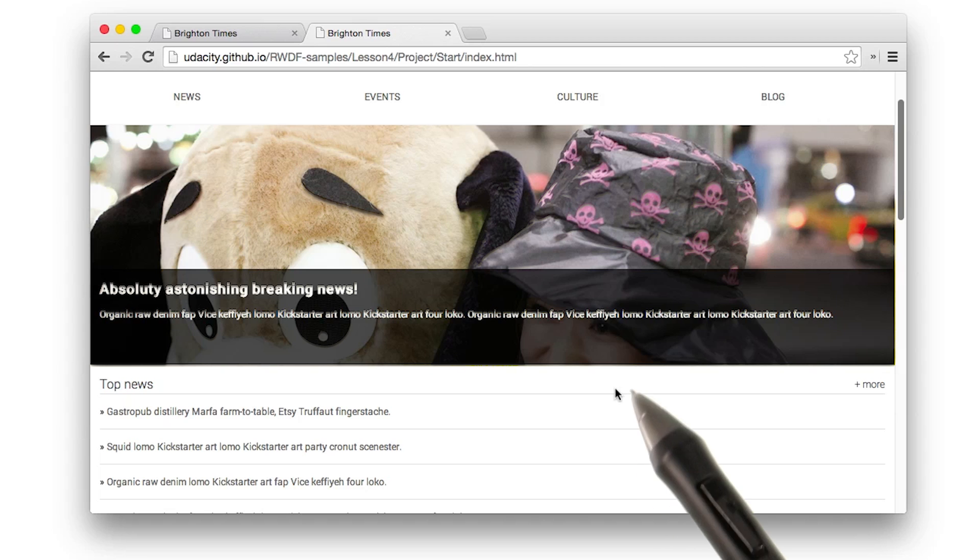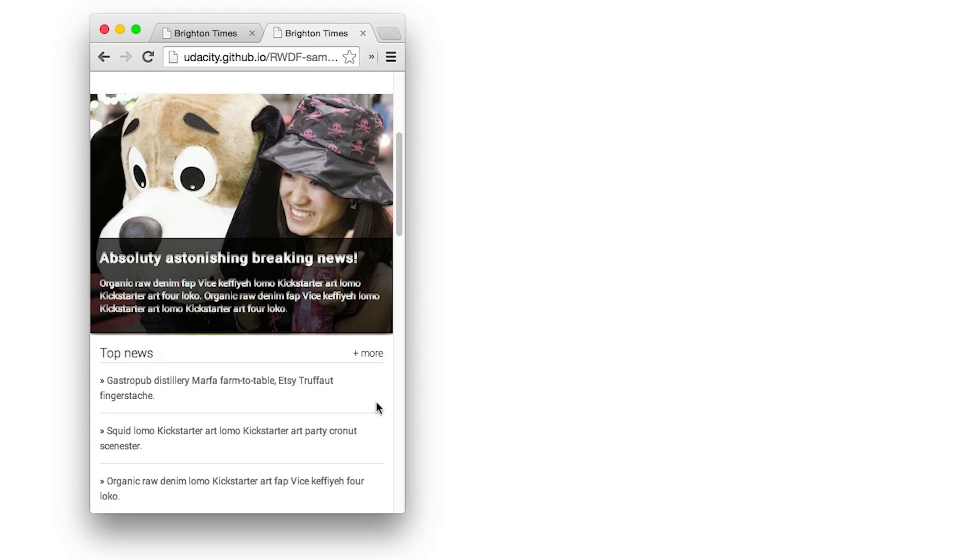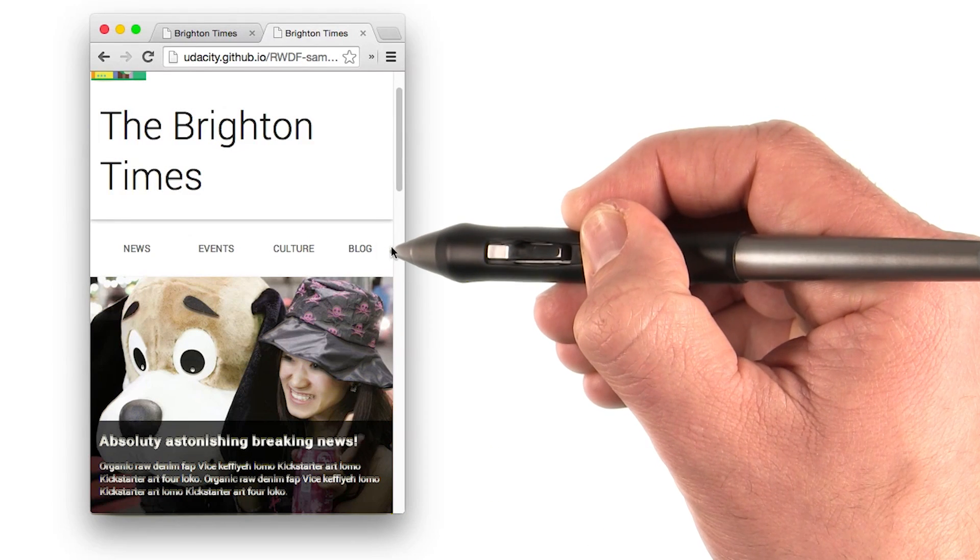And when you're done, here's what it should look like. Notice to start off with, everything's in one column. And when I resize the page, the content reflows to fit the new viewport. And of course, my buttons are nice and big and easy to press.